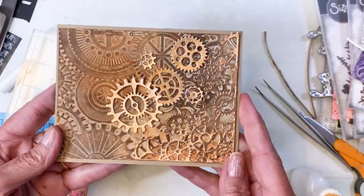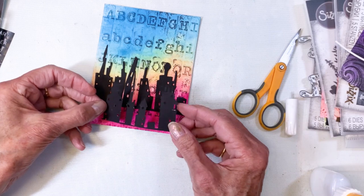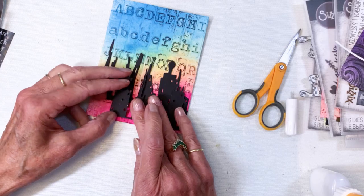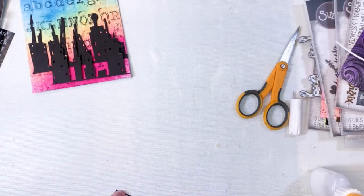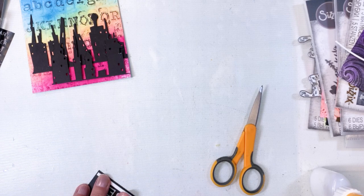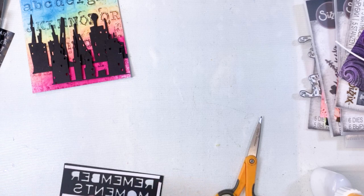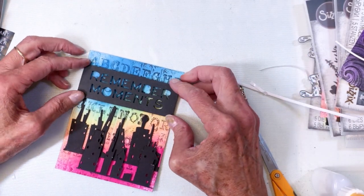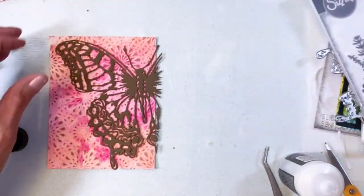Here's the gear one — that was the gear background — and then I used the gears die to cut out of metallic paper. Here is that cityscape one; this is the cityscape die, and I've had this for quite a while. I did two sections directly on the card and then popped up the front city. I'm adding foam tape and used Pondering Words to cut 'remember moments' out, which just kind of pops it up on the front of the card, done in black cardstock.